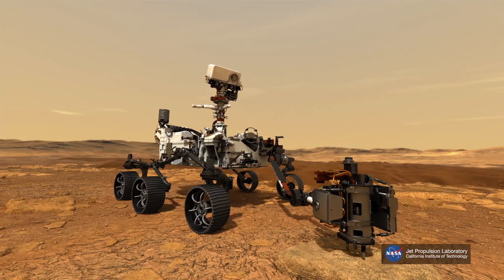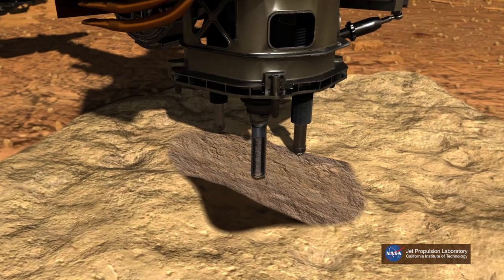In order to do that, the Perseverance rover will land in an old lake bed at a delta, which is named Jezero.